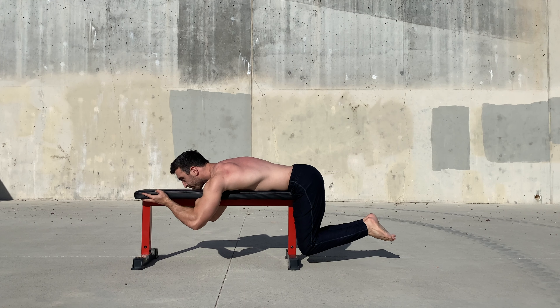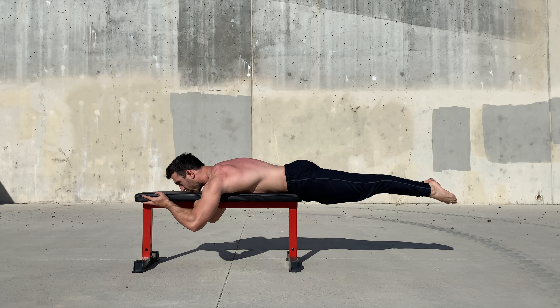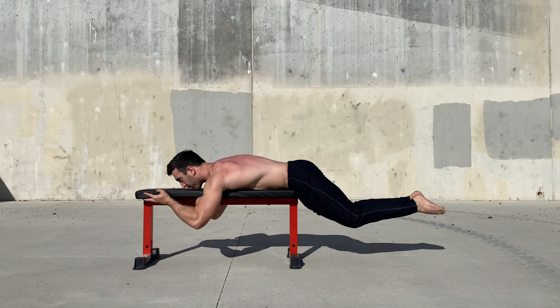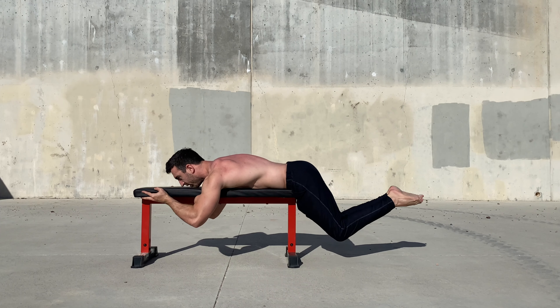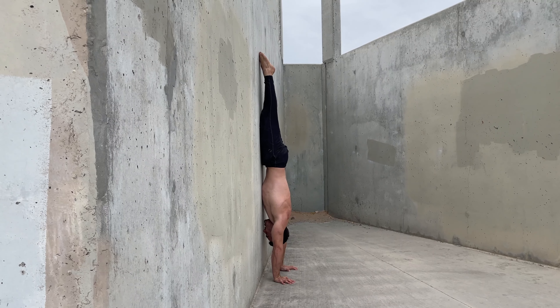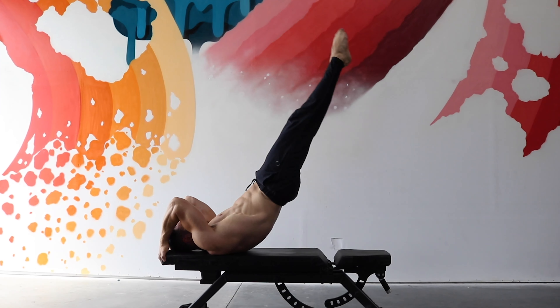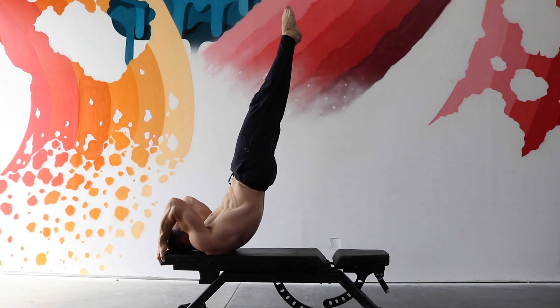For best results, train the posterior pelvic tilt in challenging but achievable positions that mimic your individual goals. Examples of this include training the posterior pelvic tilt in the wall handstand to improve freestanding alignment, dragon flags for transferability to the front lever, and reverse hypers for the planche and back lever.